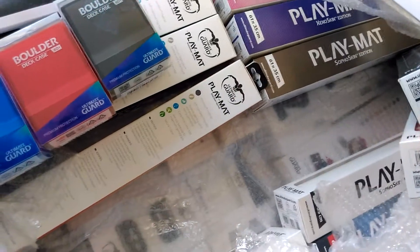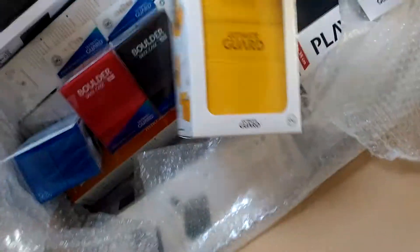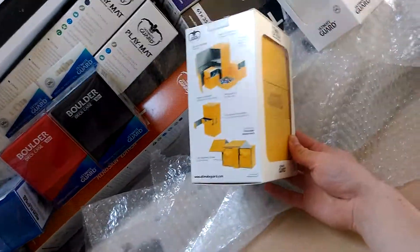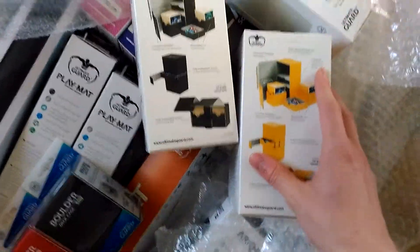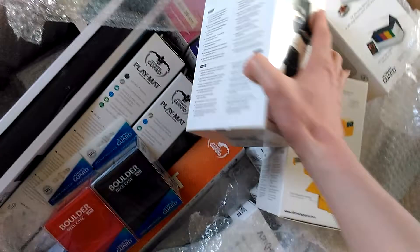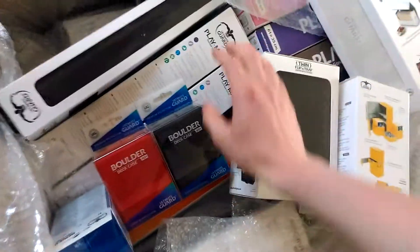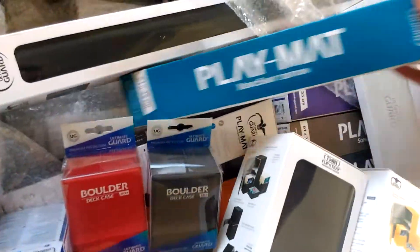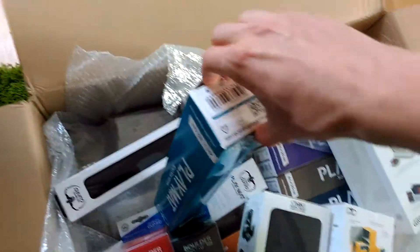What else do we have here? There are the Twin Flip and Tray cases — these are really awesome, I love them. I hope they are also in black — yeah, there we go, sweet! I think two constructed decks fit in there. There's also the Xenoskin edition, let's see how we can open it.